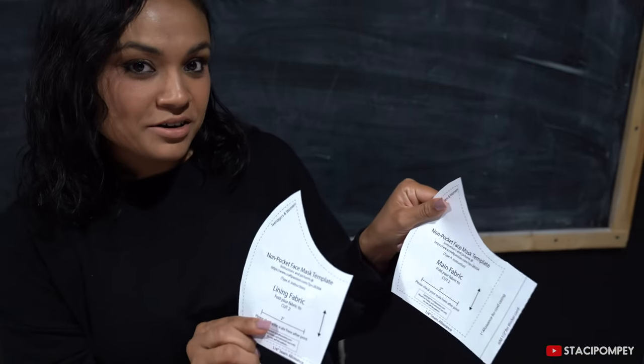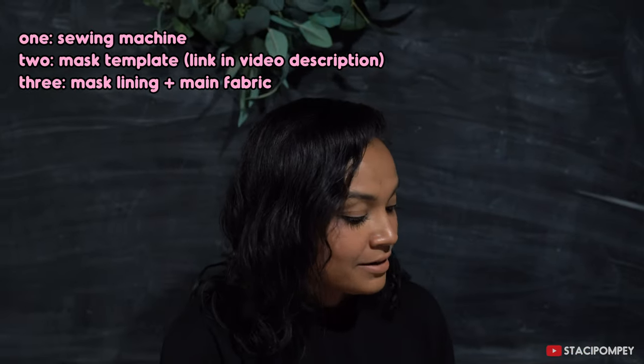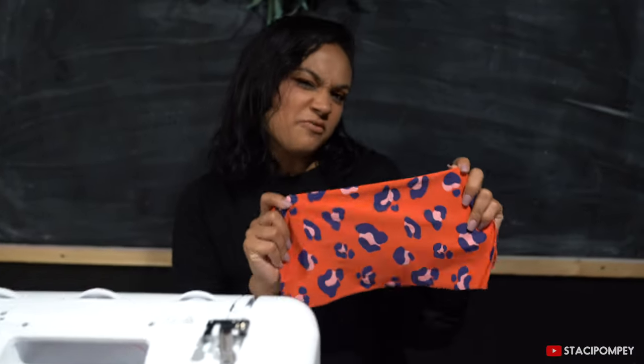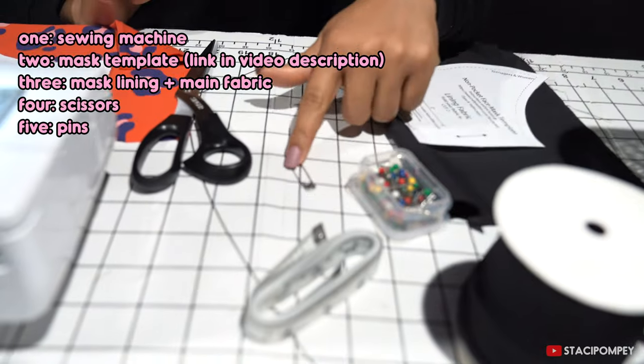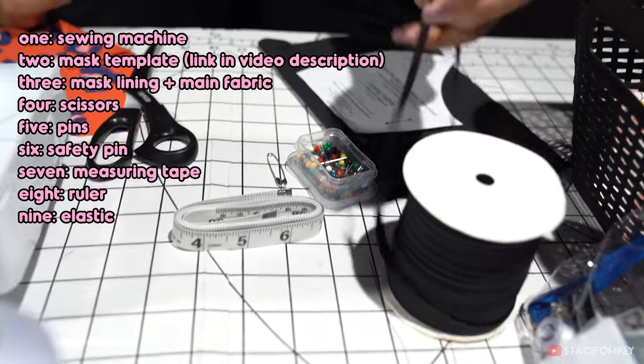Today I'll do a template for females. You'll need your lining and the main fabric. I'm going to use this black fabric for my lining and this pretty safari print for my main fabric. You'll also need scissors, pins, a safety pin, measuring tape or ruler, and your elastic.